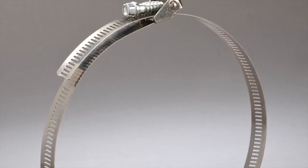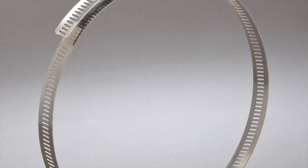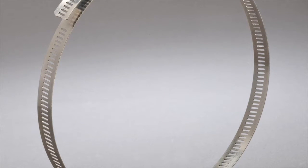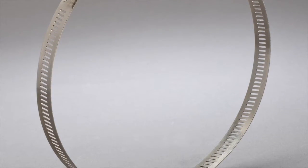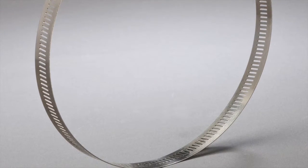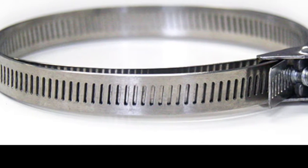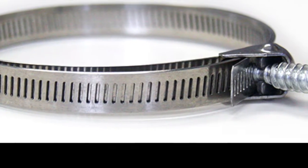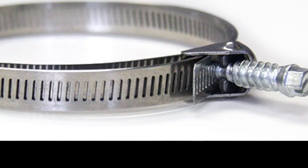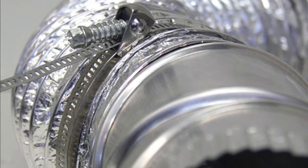Before I dive into the tutorial, let me tell you a little bit about the Cambridge quick-release clamp. Our engineers have designed this clamp to cater to professional and do-it-yourself HVAC specialists by making installation and removal fast, easy and hassle-free. It is durably constructed using high quality stainless steel for the band and a zinc plated screw, allowing the clamp to exceed 40 inch pounds of torque.